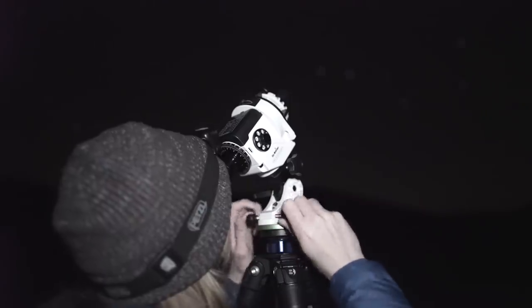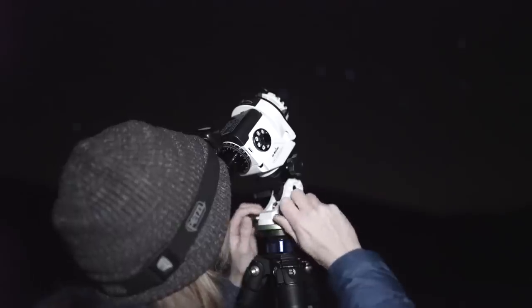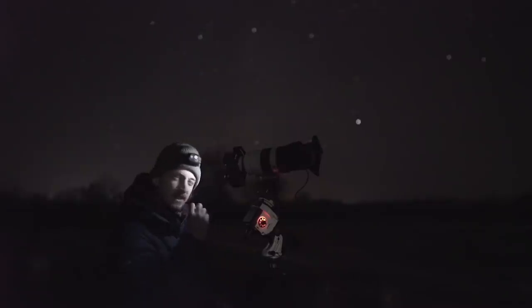You may remember a vlog from a few weeks ago — my first night out with the Skywatcher Star Adventurer — and I really wanted to get a nice shot of Andromeda, stacking multiple images to get loads of lovely detail. But I was only able to get a single exposure. So I'm hoping today I can do a better job, get multiple images for some stacking, and get some better detail. Stay tuned.